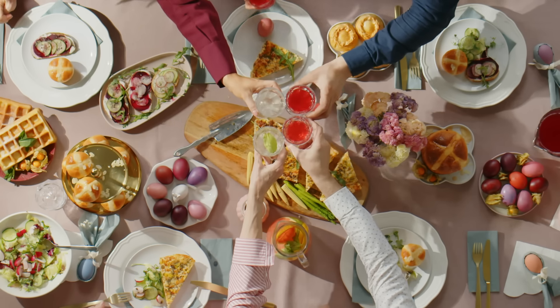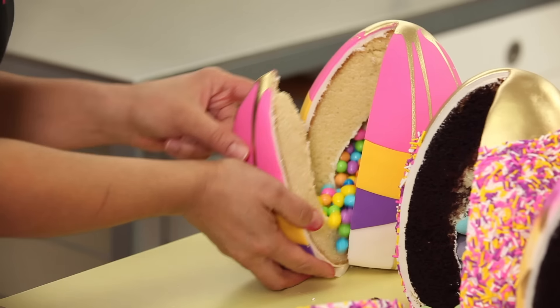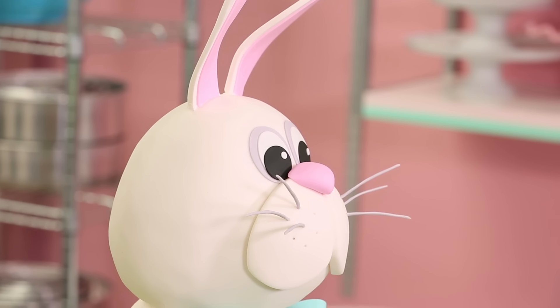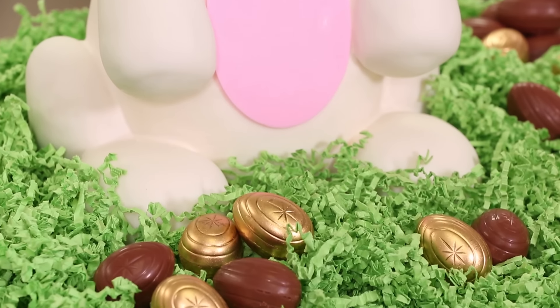Easter is around the corner, so I want to go over some of my favorite Easter cakes. We're gonna start off with what I think is the most obvious Easter reference, which is an Easter bunny.